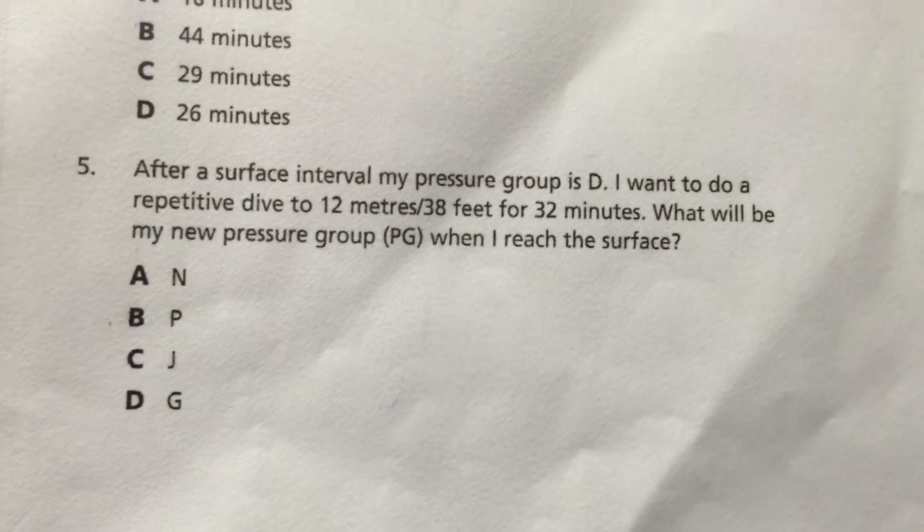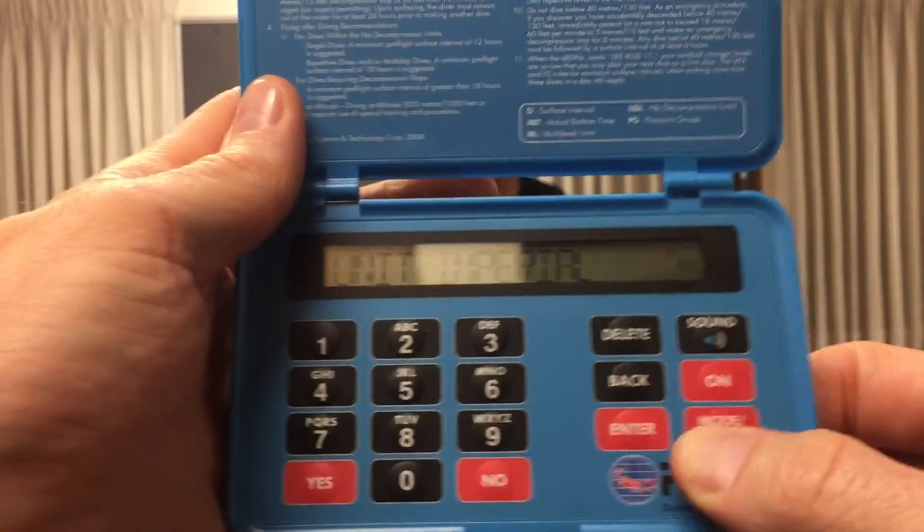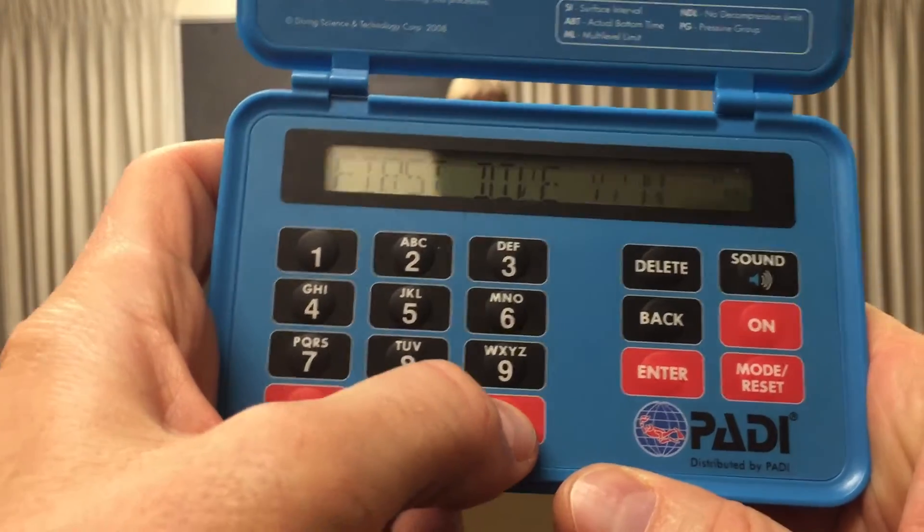Number five: after a surface interval where my pressure group is D, I want to do a repetitive dive to 38 feet for 32 minutes. What will my new pressure group be when I reach the surface? Hold down your mode reset button. Once it resets, press it once for dive planning and enter. Multi-level is no, and first dive of the day is no again. It asks for your pressure group after SI — yes, you know what that is. That pressure group is D, which is the number three once, and enter. Now it asks for your depth: 38 feet. And we're going to put in our ABT — actual bottom time — of 32 minutes.